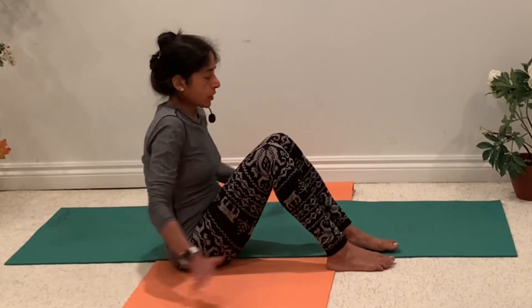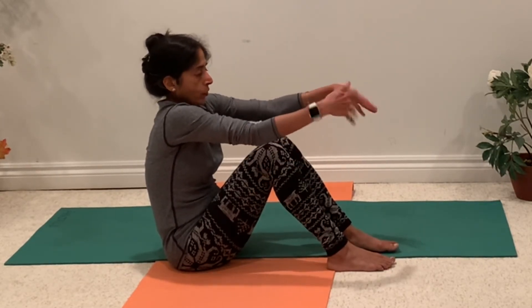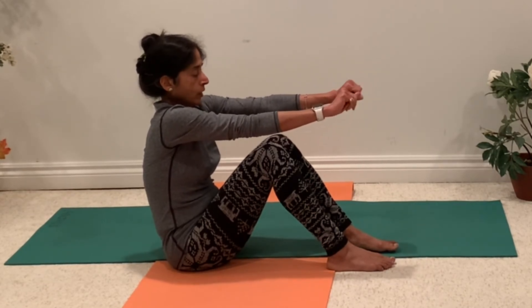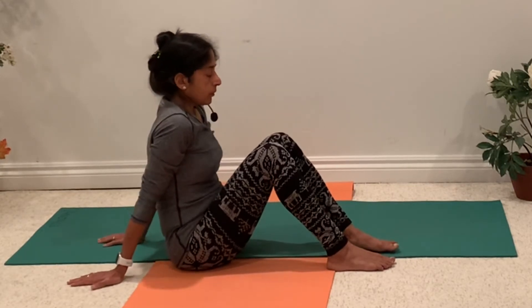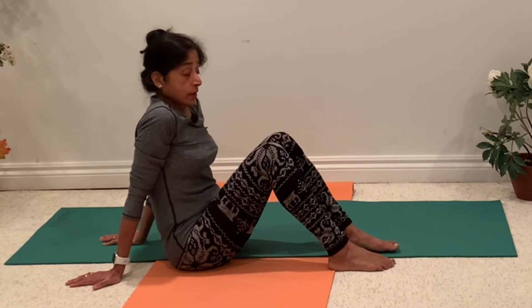Notice the stretch. You can shake your hands a little bit — your wrists get a really good stretch. Make sure your hands are doing okay. Now let's do a posture.